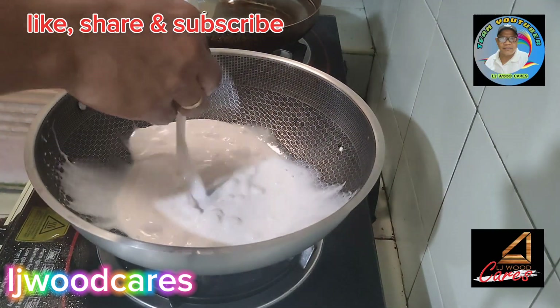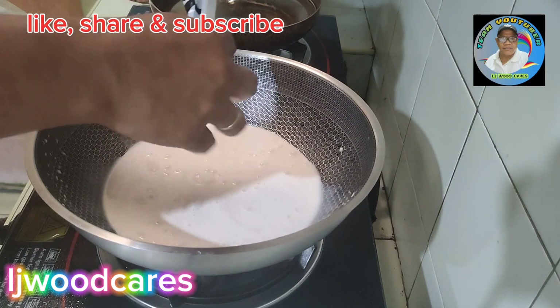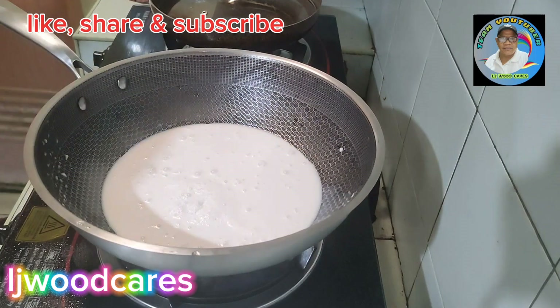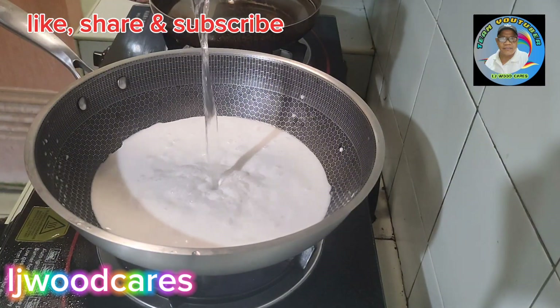Ayan, magsimulan po tayong magluto. Una natin lalagay ang ating coconut milk. Lagyan din natin sa isang basong tubig para hindi gaano malapot yung ating gata.